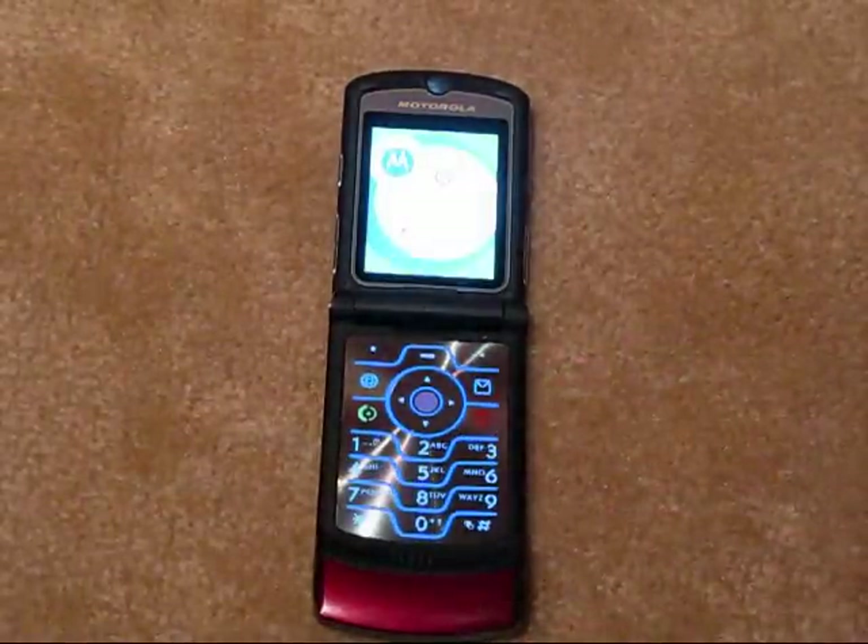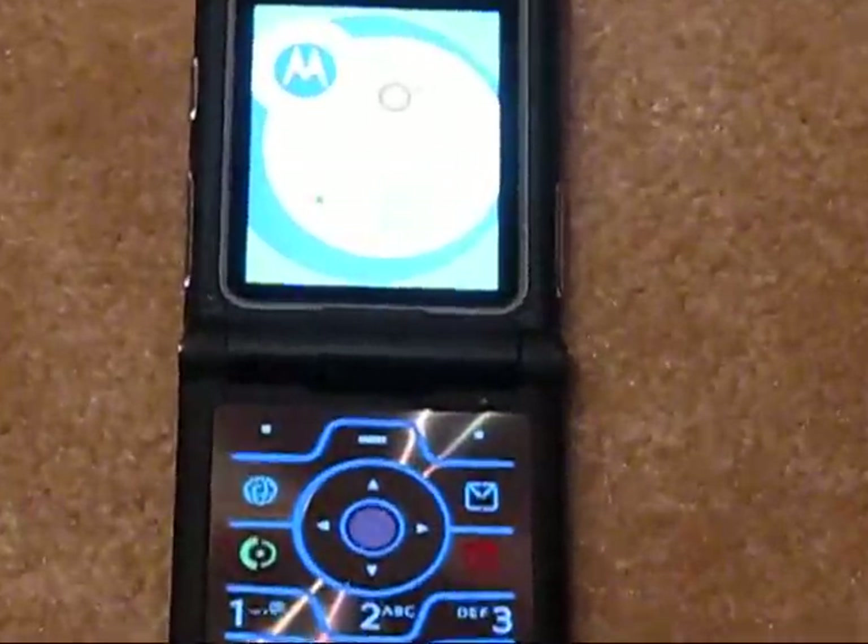As you will notice the keypad lights up. We'll go ahead and zoom in on the screen for you.